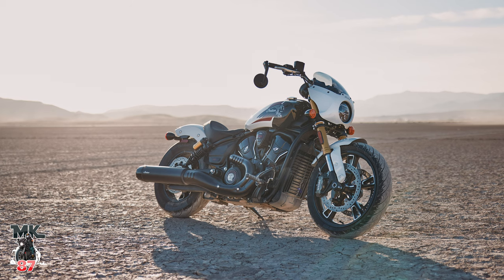There's one model in particular that got my attention — the Indian Scout 101. That's the one that I would buy if I was to get a Scout.